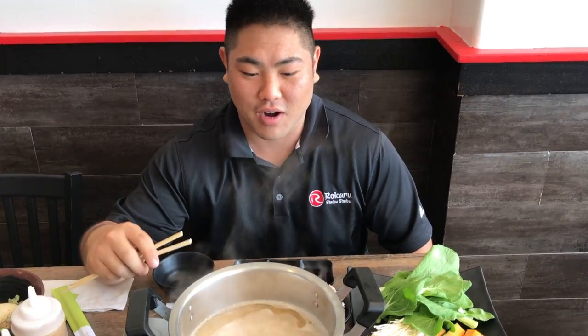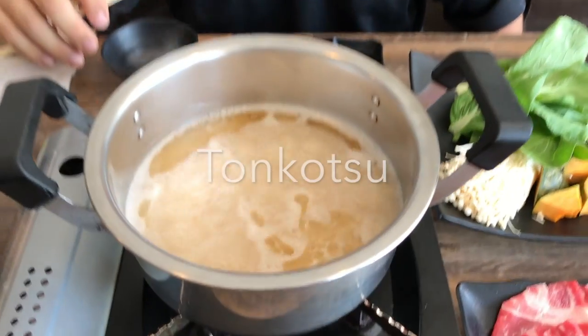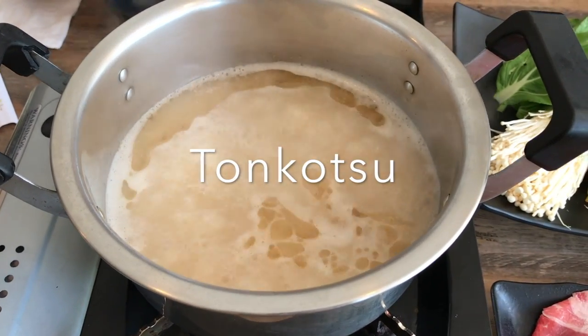I'm going to show you how I eat my shabu-shabu. Right here we have our tonkotsu soup broth, which is very similar to a rich, thick ramen broth.